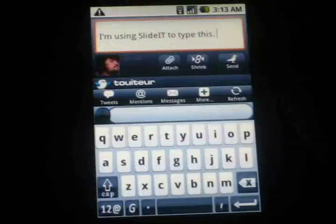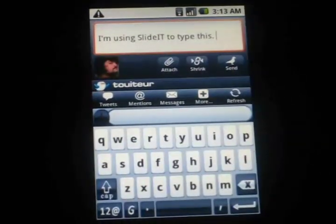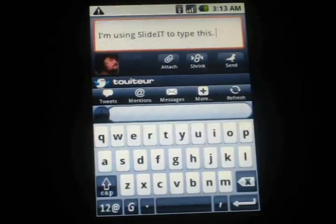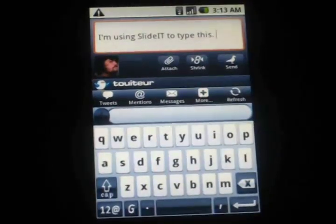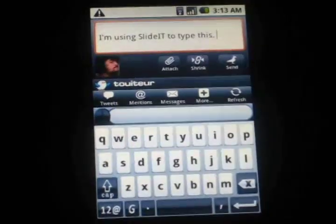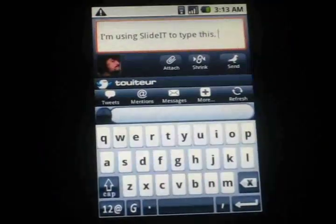I find this works quite a bit better than the standard keyboard. I had a lot of trouble with the standard Android keyboard, even the better keyboard app — that didn't work very well for me. This has just been a lot of fun to use. I definitely approve it.